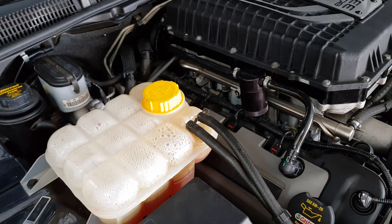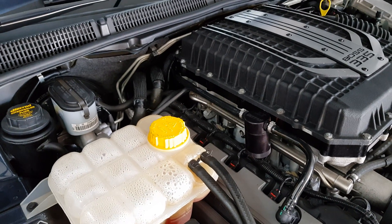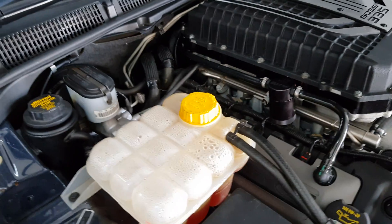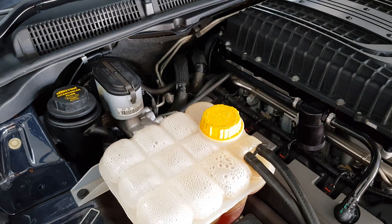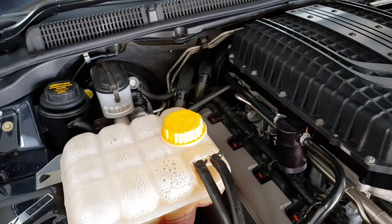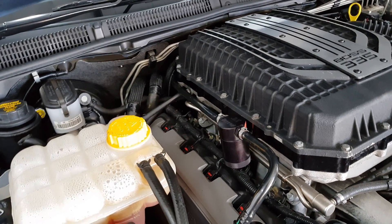Electrolysis is basically caused by the water having an electronic charge. With a multimeter, you can simply put it on the ground and stick the other end into the water to check the voltage. This car had 0.5 volts when we started, dropping to 0.3 once everything warmed up. That's enough to cause electrolysis in the system and eat all the aluminium out, causing issues.